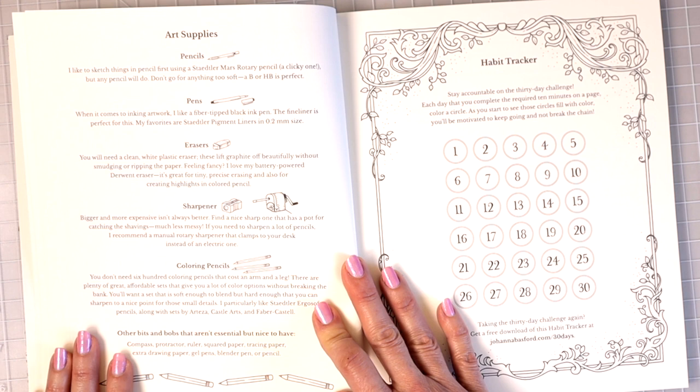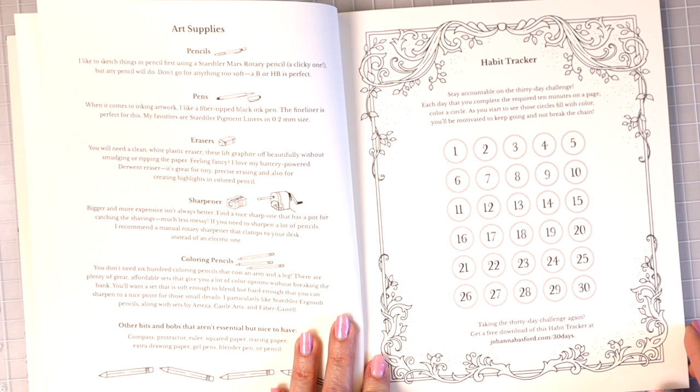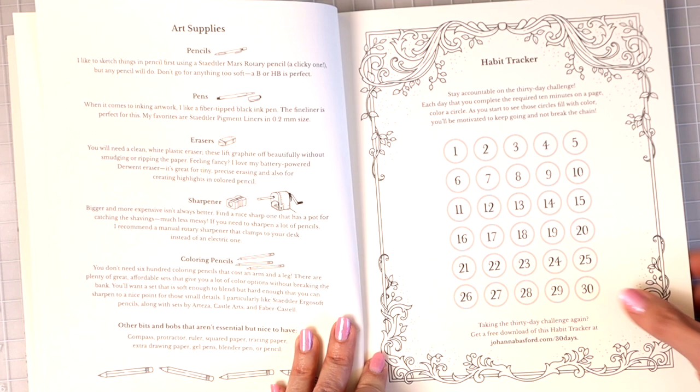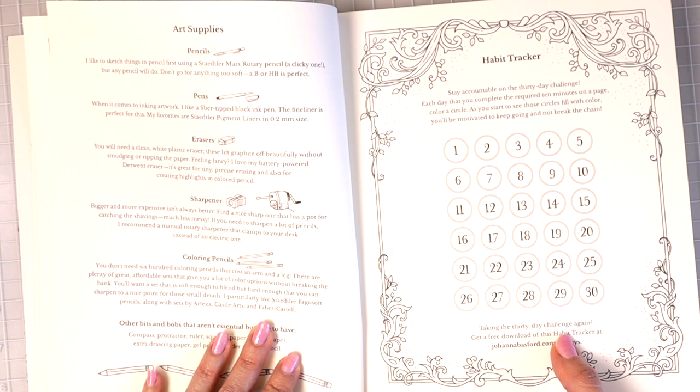Here we have the habit tracker. It says stay accountable on the 30-day challenge — each day that you complete the required 10 minutes on a page, color a circle. If you're taking the 30-day challenge again, you can get a free download of this habit tracker from her website.